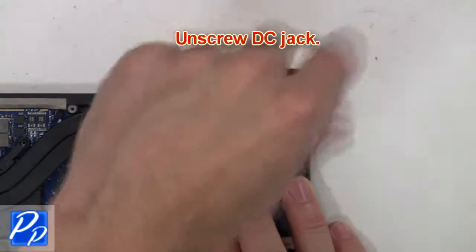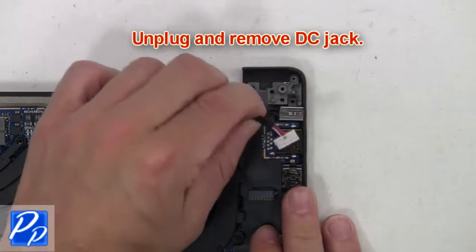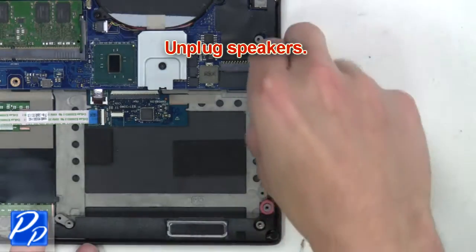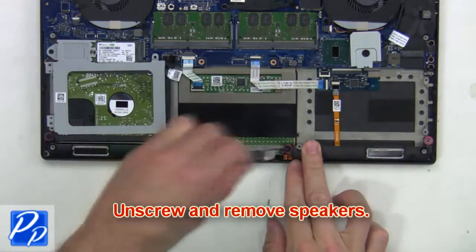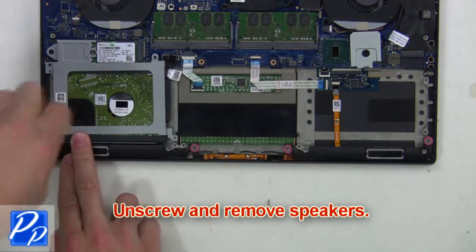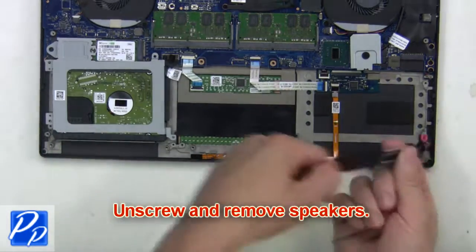Next, unscrew the DC jack, then unplug and remove the DC jack. Now unplug the speakers, then unscrew and remove the speakers.